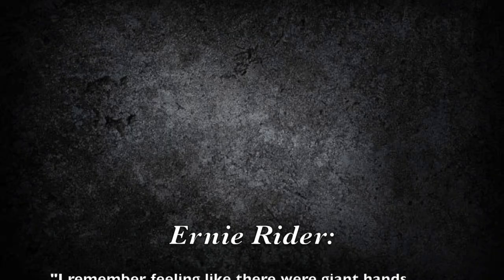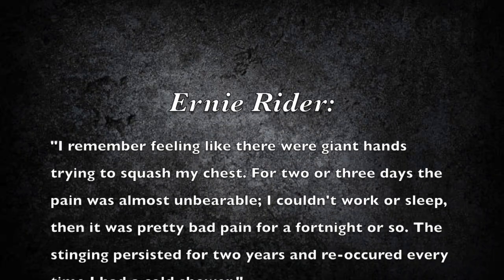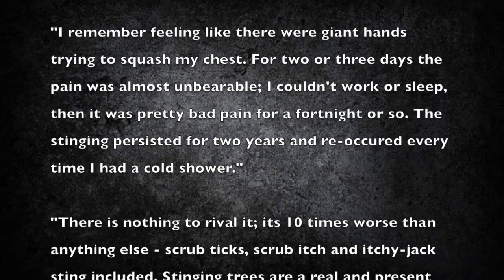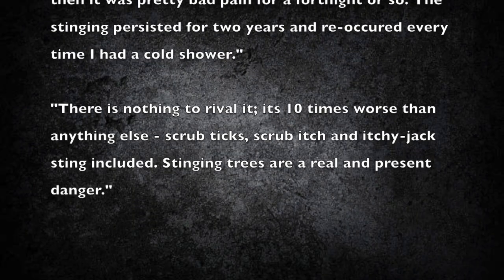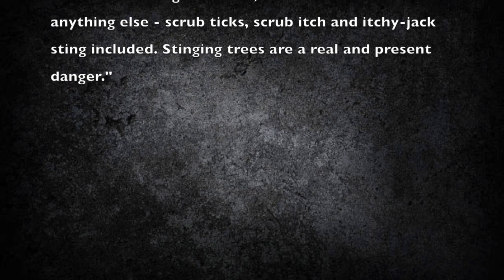I also found a first-hand account by a gentleman by the name of Ernie Ryder. In 1963 he was unfortunate enough to be smacked in the face, arms, and chest by a stinging tree. He said, and I quote: "I remember feeling like there were giant hands trying to squash my chest. For two or three days the pain was almost unbearable. I couldn't work or sleep, then it was pretty bad pain for a fortnight or so. The stinging persisted for two years and reoccurred every time I had a cold shower." He then went on to say: "There's nothing to rival it. It's ten times worse than anything else — scrub ticks, scrub itch, and itchy jack sting included. Stinging trees are a real and present danger."